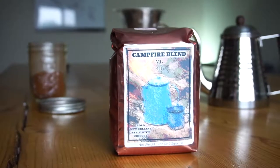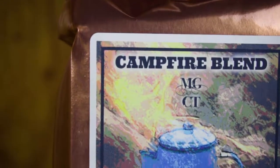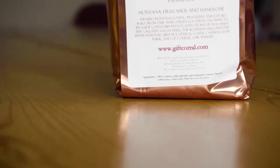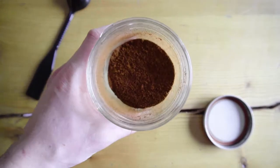We partnered with Morning Glory Coffee in West Yellowstone to bring Montana Gift Corral this campfire blend. The strength of this coffee comes from the diversity of origins and a blending that creates a balanced cup that embodies the Montana experience.